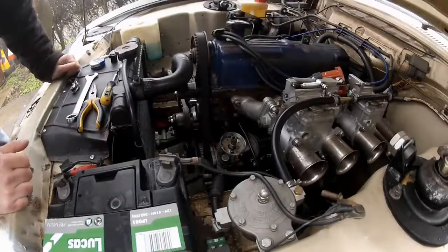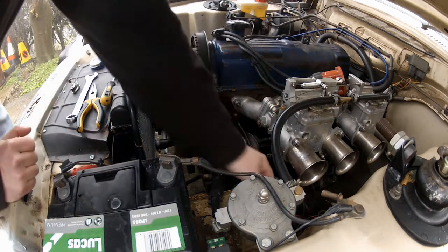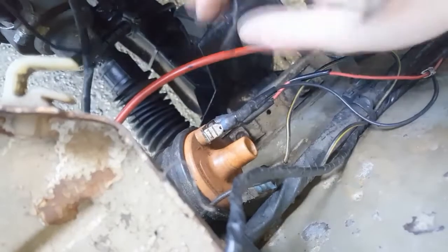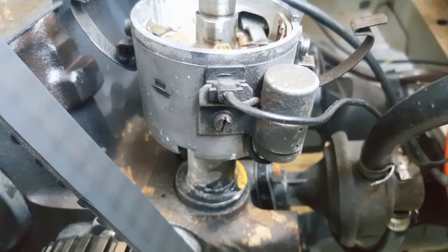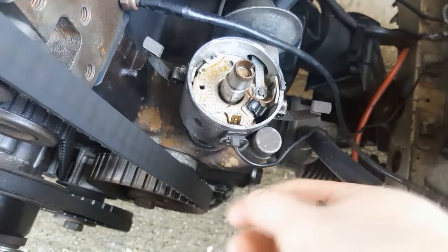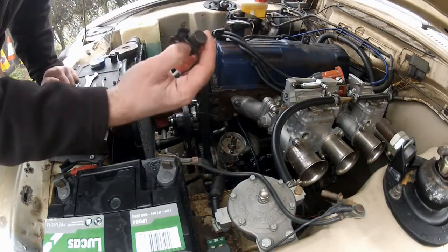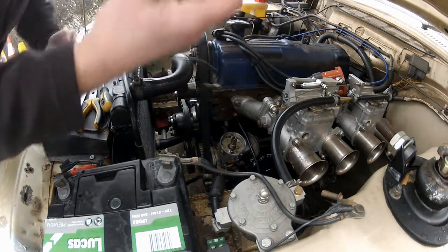One last thing on breaker points: if you find you're burning through them quickly and having to re-gap or replace them regularly, there's a good chance you've got an issue with your condenser. To remove the condenser, it's a simple job of removing the spade connector from the negative side of the coil, and then removing its small retaining screw on the side of the distributor. Mine doesn't need replacing — that was purely for your benefit — so I'm going to go ahead and refit this one, same process just in reverse.